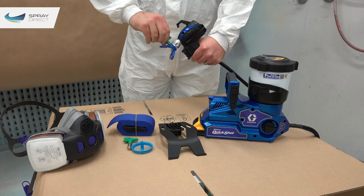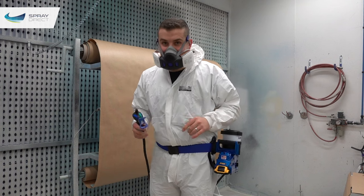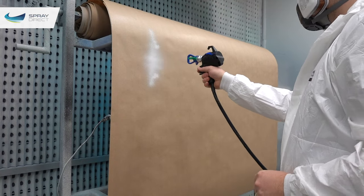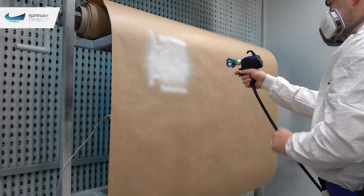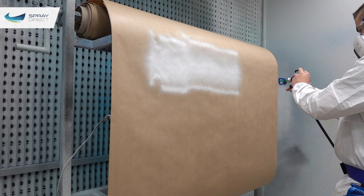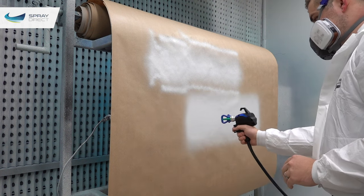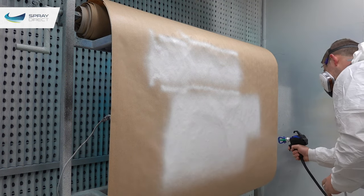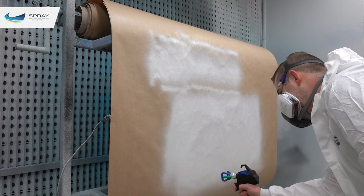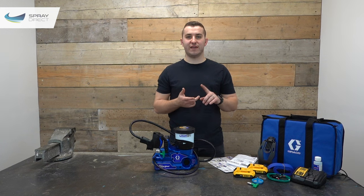Finally, turn the tip 180 degrees into the spray position and adjust your pressure — we're aiming for the minimum pressure required to fully atomize the material. Start low and slowly increase until you lose the tails and get a nice even pattern. I'll now be spraying a couple of different items using the FFLP 514 and FFLP 210 that come supplied with the kit, so you can get an idea of the jobs the Quick Shot suits and how versatile it is.